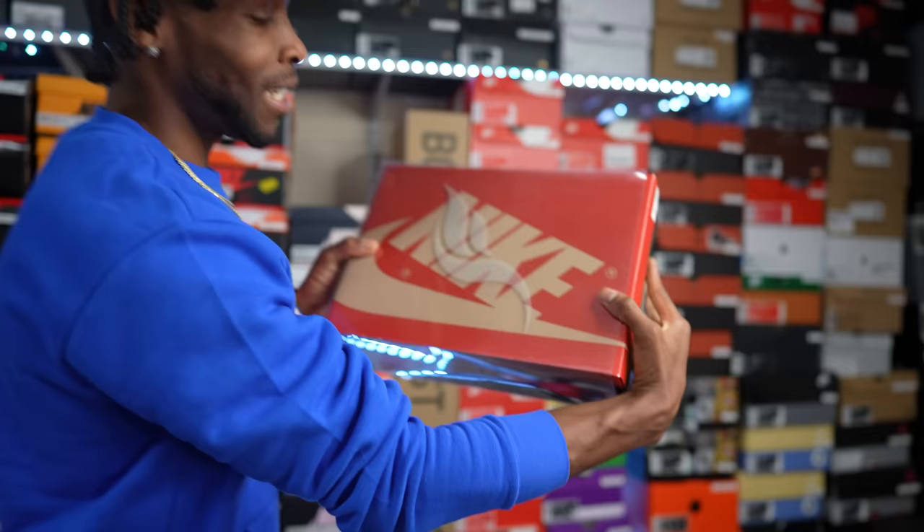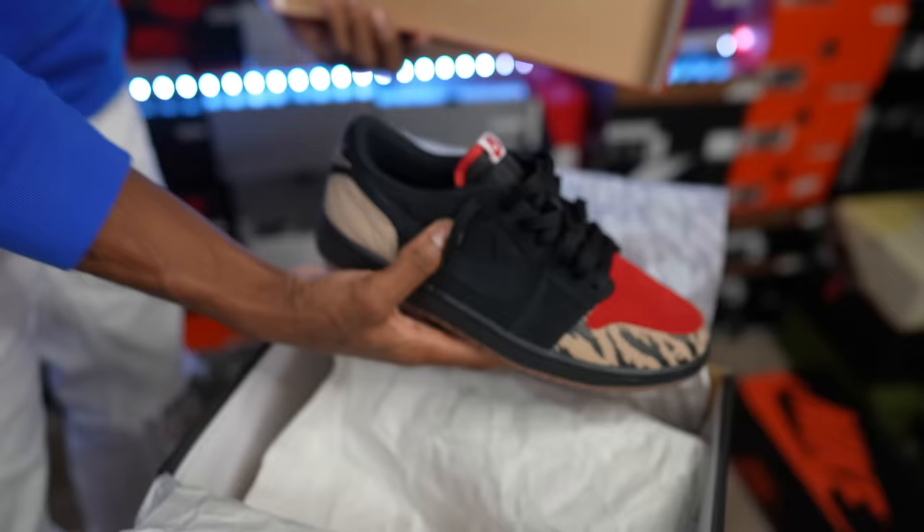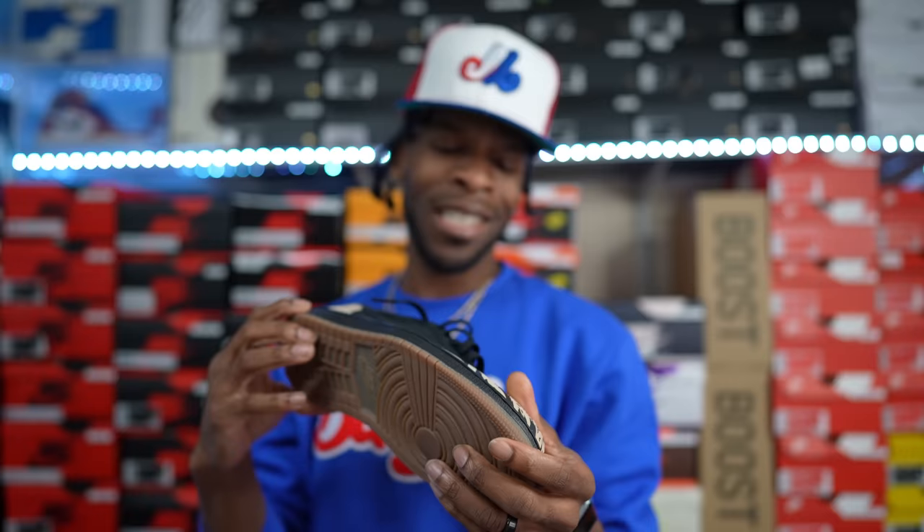Up next, keeping it Soul Fly — another Soul Fly shoe from Nike and Jordan Brand. I do have the Air Jordan One Low Soul Flies. This released in 2021. A lot of people slept on them, but I got them.